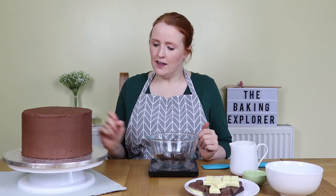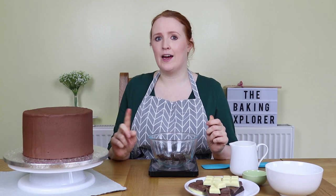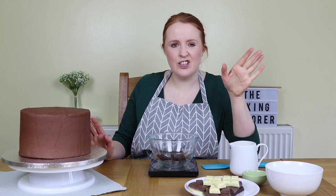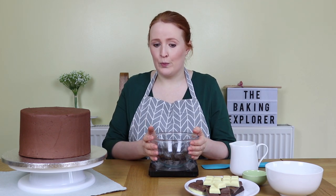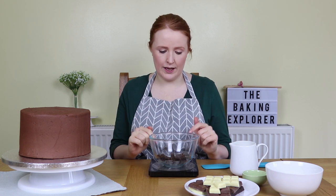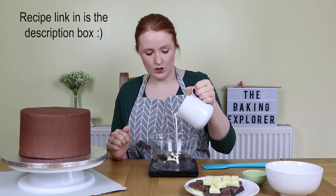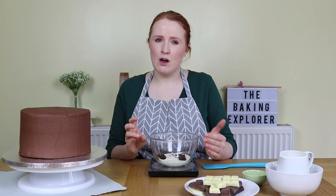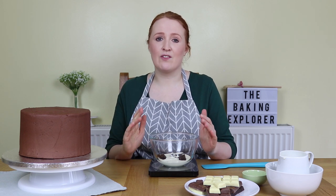Now we've reached the main event: making the drip for the drip cake. This is one I made earlier — it's a chocolate cake with chocolate buttercream, essentially the same process as the vanilla one. I'm going to start with a dark chocolate ganache. I've got some dark chocolate in a bowl and I'm going to add some double cream. You want to use the same amount of dark chocolate as double cream. Pop it in the microwave — start with a 20 to 30 second blast, then stir, and then do 10-second blasts stirring in between each one until you've got a nice smooth ganache.